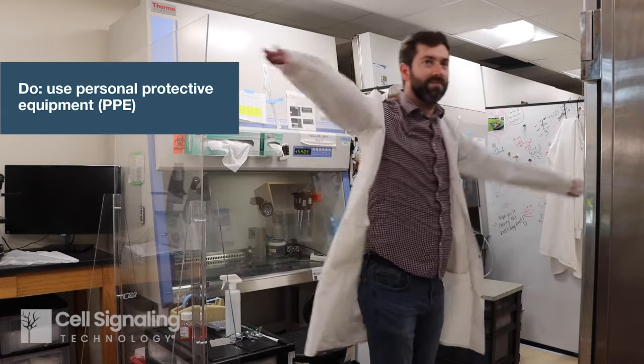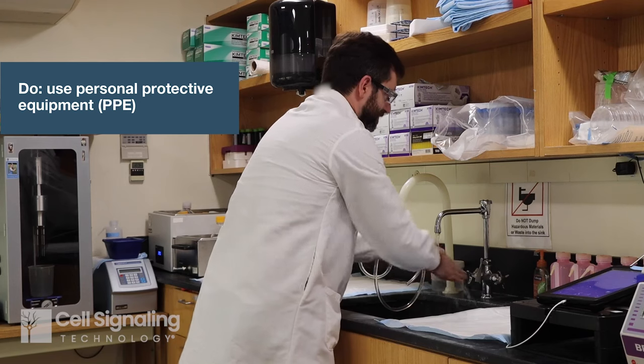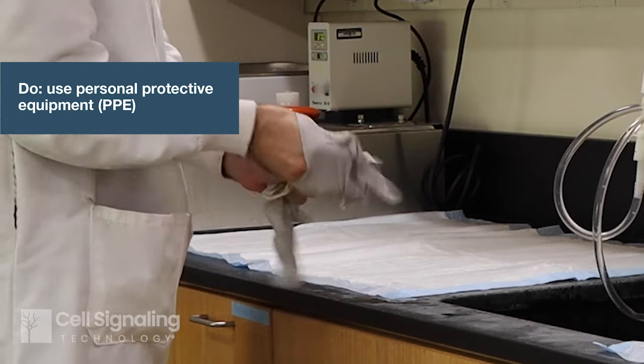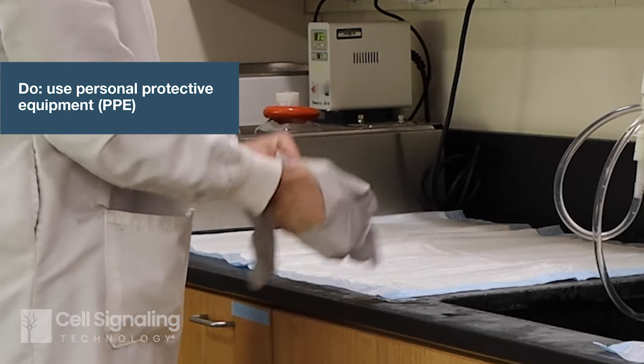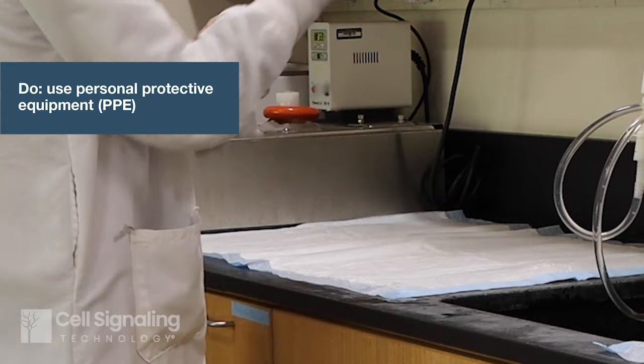Before starting, wash your hands and put on PPE including lab coat, long sleeves, gloves, and safety glasses. These reduce risk of contamination and offer protection. Always adhere to biosafety guidance from your local lab safety officer, depending on the materials you will be working with, including disposal of waste.